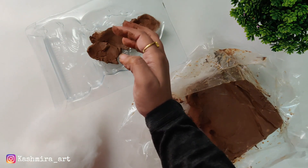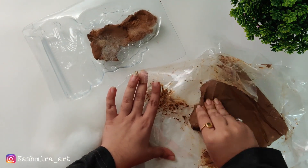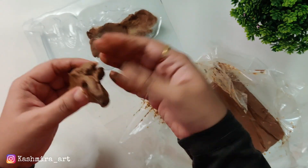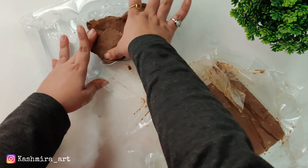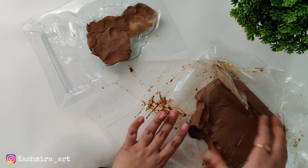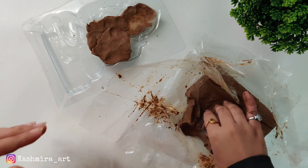If there are gaps it will look like cracks and the shape will not come out right. So every time you add a new piece you have to press it. Similarly, repeat the process and put all the clay in the mold.